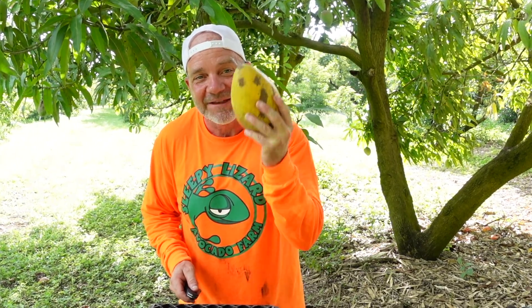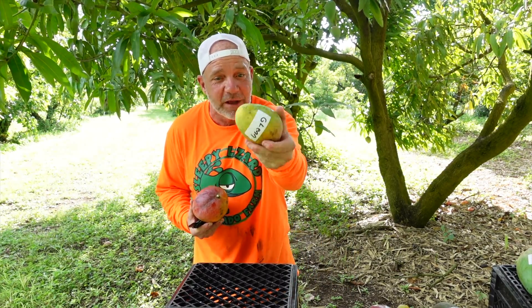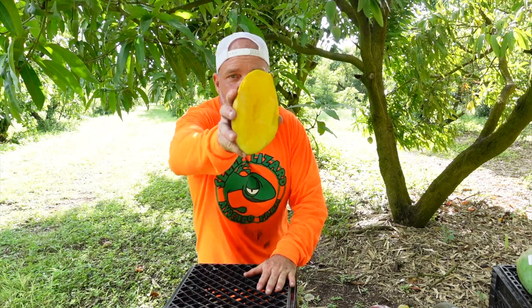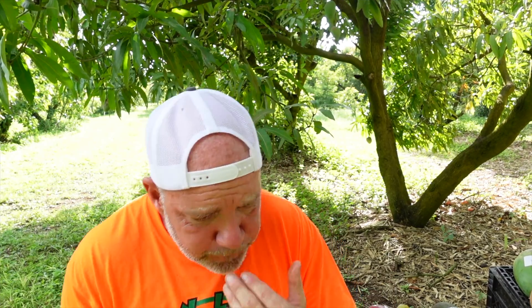But all of those positive attributes don't mean a thing if your new variety of mango doesn't taste good. And it so happens that this variety is delicious. Now the Glen is delicious too, but look at how small it is — it takes about 20 of these to fill me. But one or two of these Ballyets and I'm done for at least an hour. It's got a classic, classic mango flavor — tastes a little bit like a very sweet orange juice.